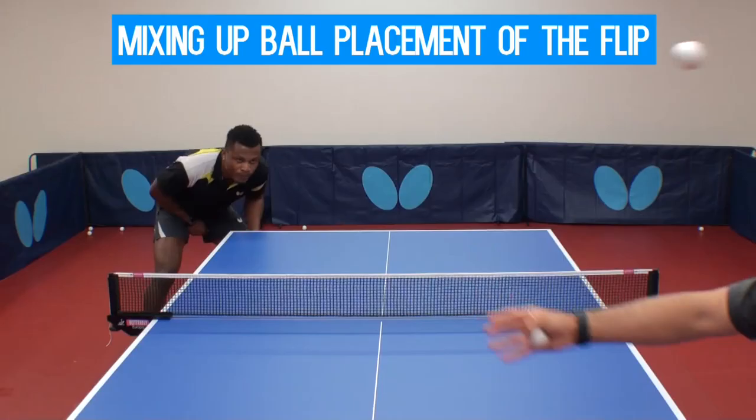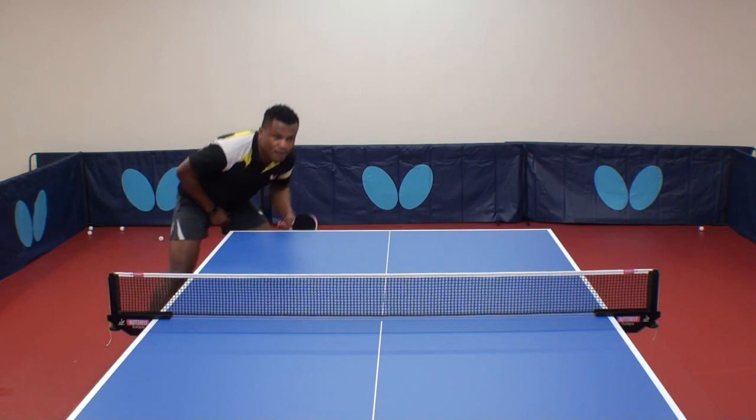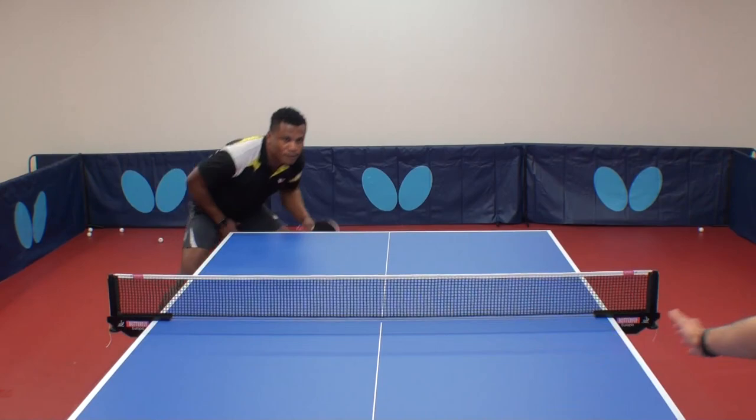The banana flip is best played when you're playing wide. The first thing about banana flip is to let the ball come to the top of the bounce.